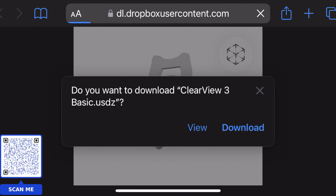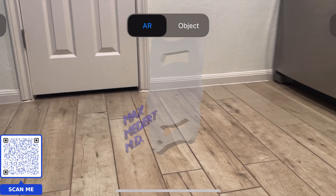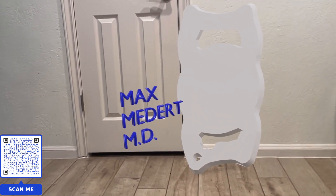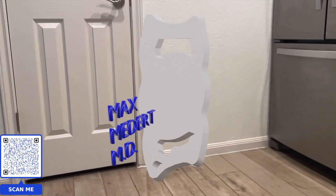With this, you click View and then you click the cube in the top right. This will generate an augmented reality version of the 3D model I just showed you and you can put it anywhere you want. And what's cool is you can walk around and interact with this thing in three dimensions — top, down, left, right, behind. Everywhere you go, you can see what you need to see about the Clearview 3.